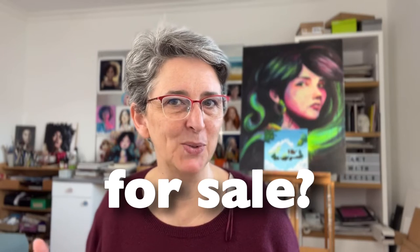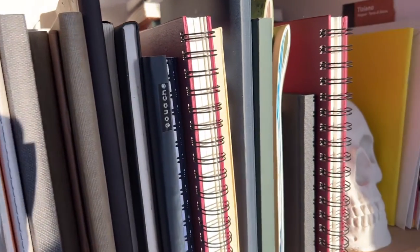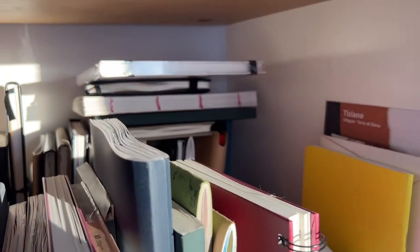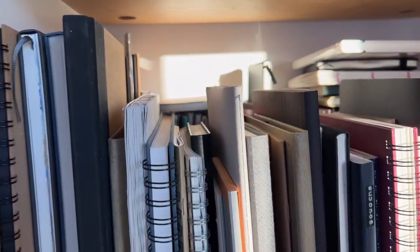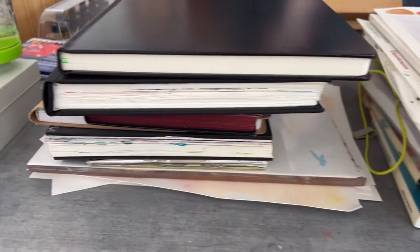First thing first: what is this project for? Is it just practice for you? Is it a commission maybe? Or maybe you plan to sell it one day. This will determine if you are using a sketchbook or loose paper, and it's really important to begin with this. Sketchbooks are a great way to keep a record of your practice, your improvement, and how your style is evolving.